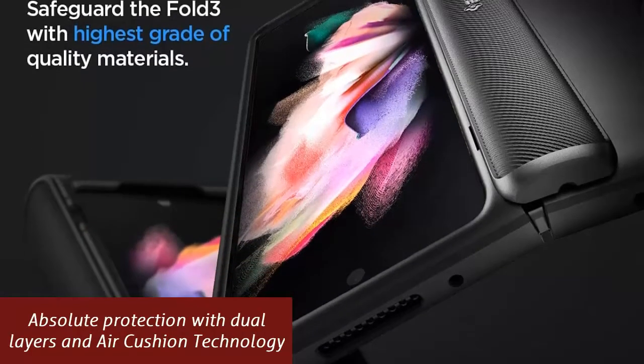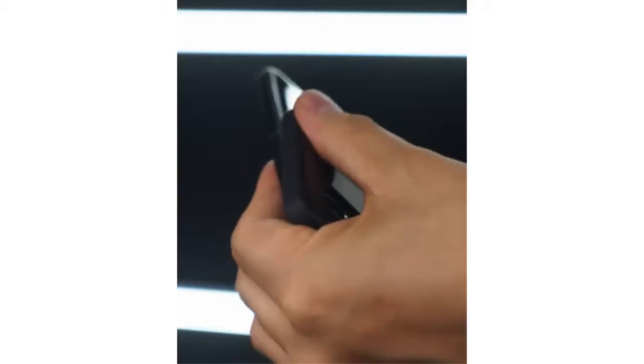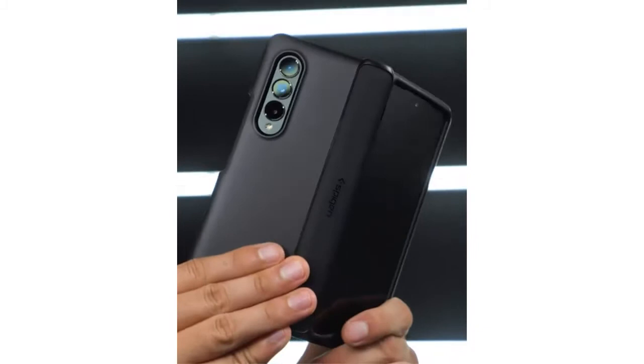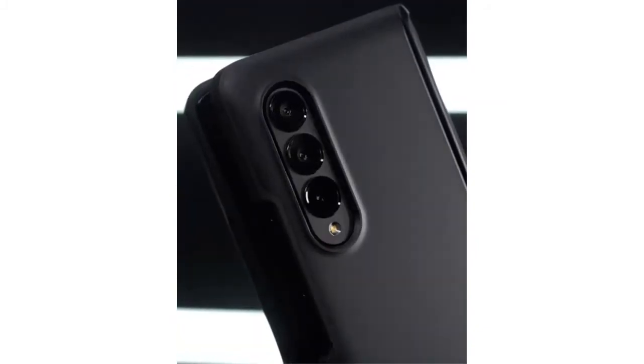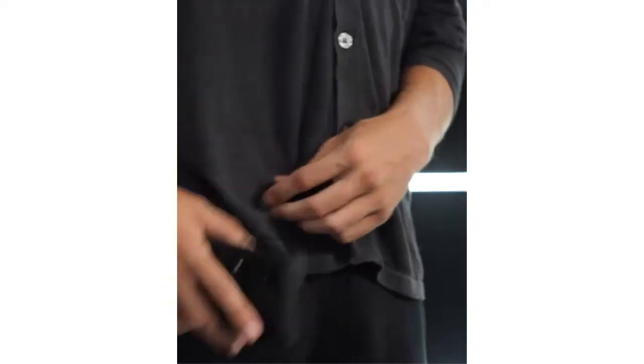Enhance the premium feel of the Galaxy Z Fold 3. Innovative sliding technology and hinge design to support every fold. Built with dual layered coverage for extreme drop durability. Lined with an impact foam inside to absorb extra shock in every drop. Timeless matte black finish and hinge detailing for added grip.